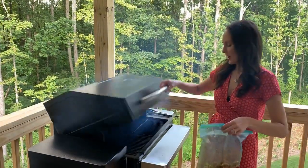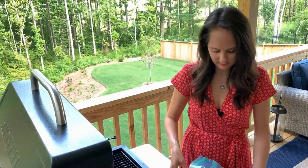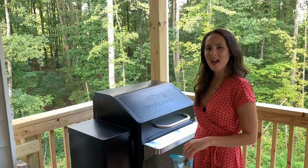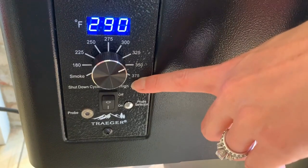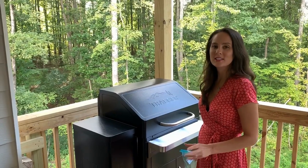I've got my shrimp and I'm going to go ahead and add them on. I have my setting at 375. Shrimp cook quickly, so just keep an eye on them.